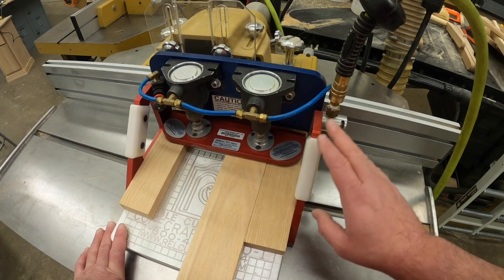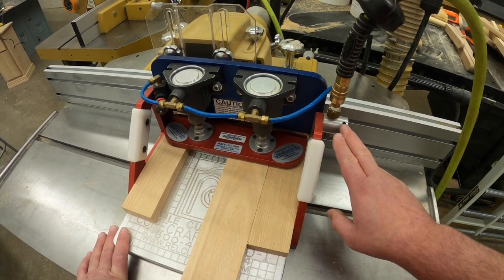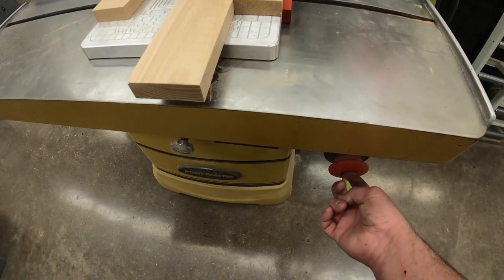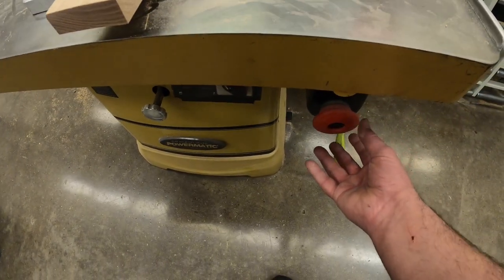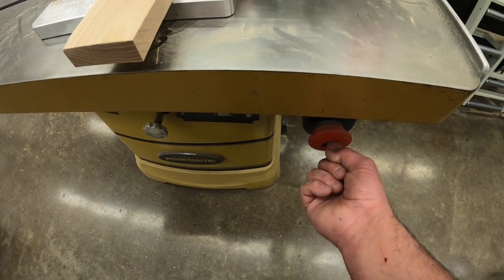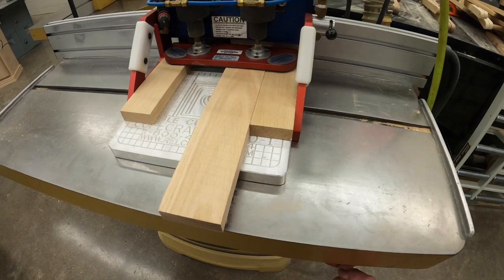With the board lined up and clamped down, go ahead and turn the machine on — it's just under here. Push the green button to start and the red round button to turn off. Start it, let it get to full speed, and then work your work piece through the cutter.